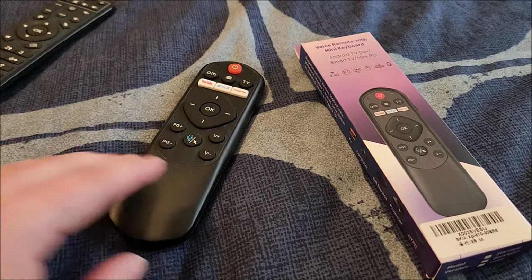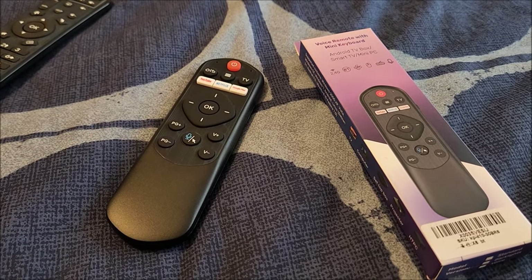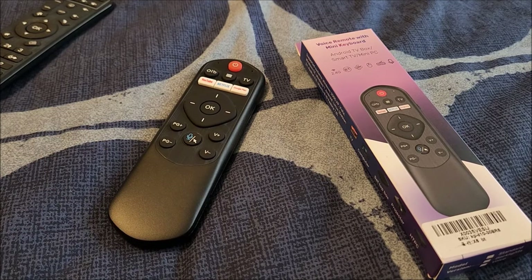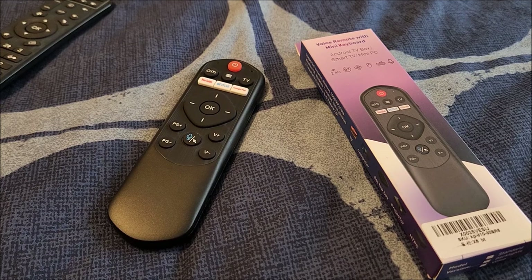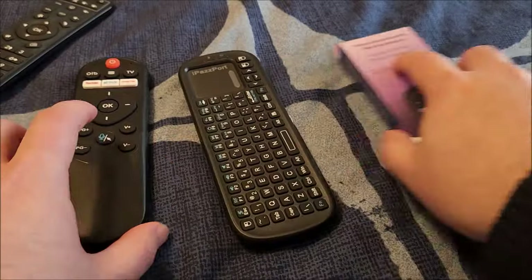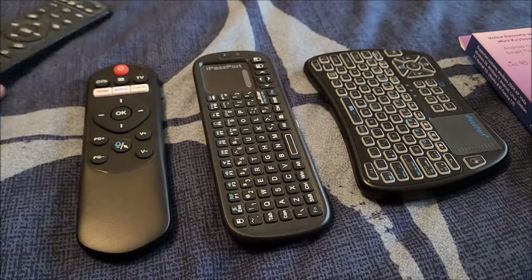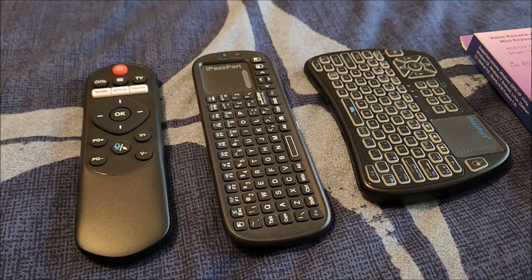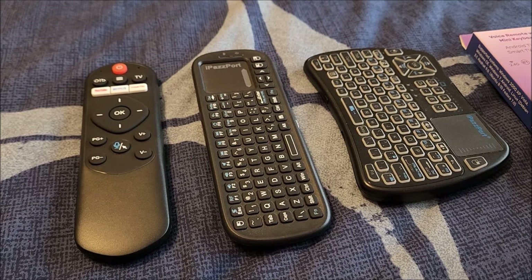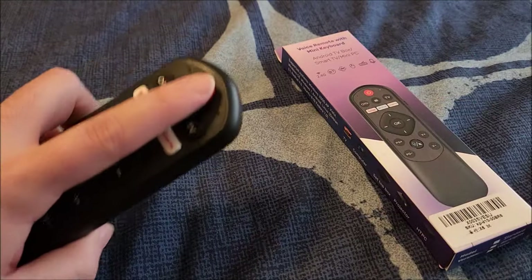I would get one for home and one for work and just leave it at the desk. Huge thanks to iPassport for sending this in for review. I can't wait to see what new keyboards they come out with in the future — there's definitely a lot of variation amongst all their products and they're clearly trying to hit each target demographic. I'll see you guys in the next one. Bye.